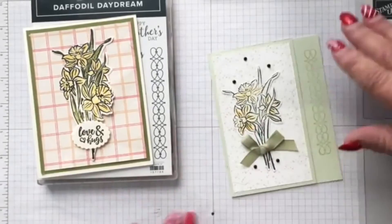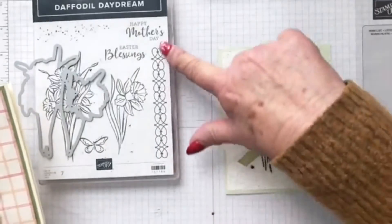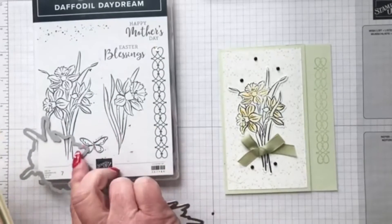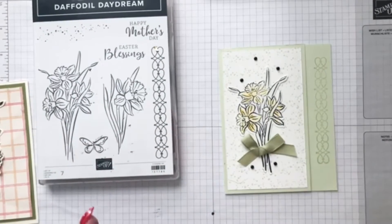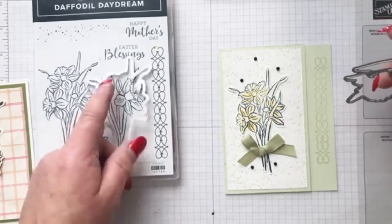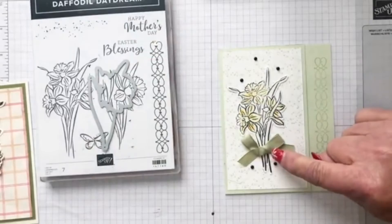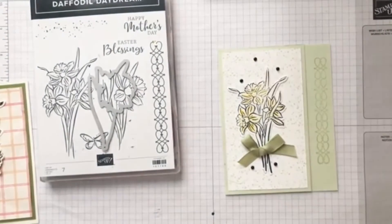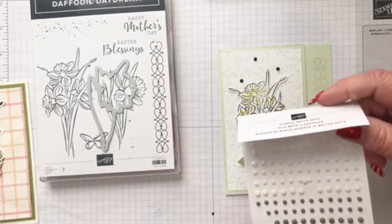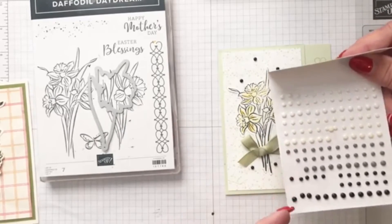Then there's this one where I used this design over here on the edge. I stamped with this one in Basic Gray to make it a little lighter on vanilla, and cut it out. I tied a little Pear Pizzazz bow and added these Classic Matte Dots. They are in the Heart and Home suite — you get some Very Vanilla, some Basic Gray, and some Basic Black little adhesive dots.